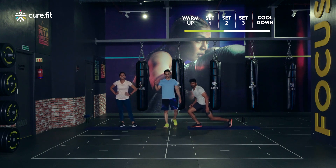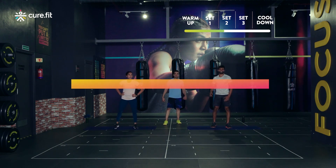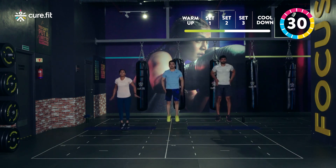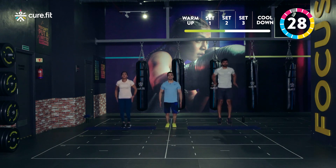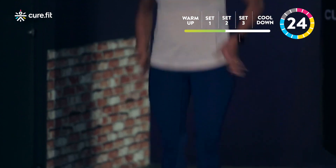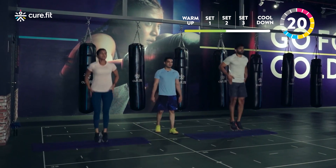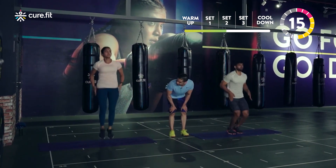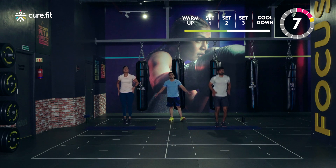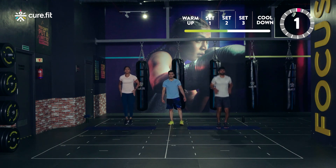Anytime I say three, two, one, stop — that's when you stop, you don't stop before that. Let's get ready for double tap skips. We start in three, two, one and go. Come on, keep going, keep smiling. Let's get this done team. Working on our calves here — now let's jump very high. Double taps, or single tap for scaled down. Keep going team. Last three, two, one and stop.